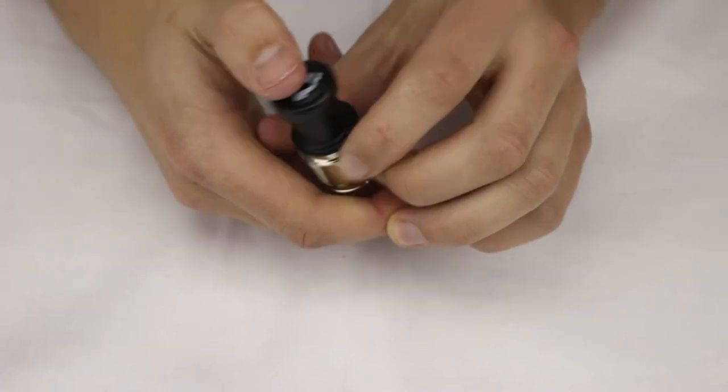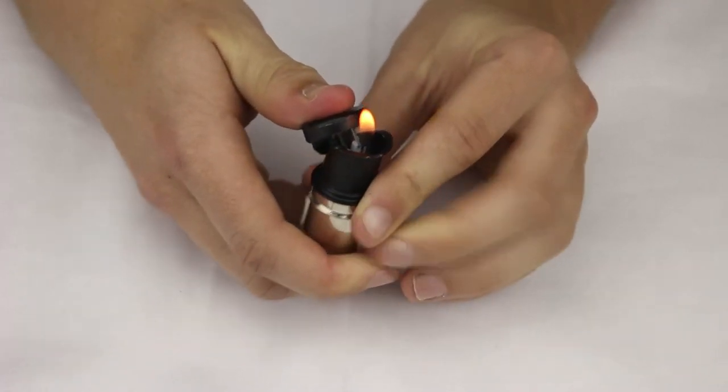This is a soft flame lighter. Nice little flame on it.